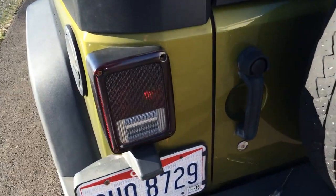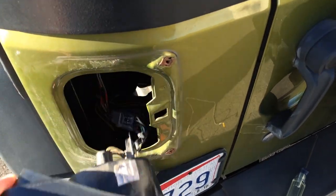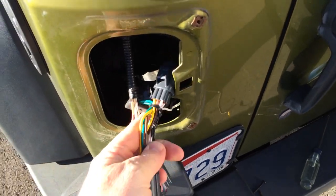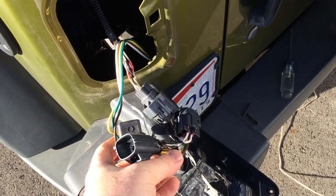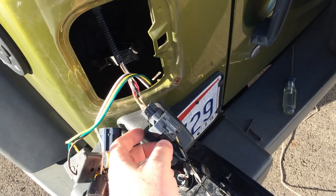So behind the driver's side light — this is a left-hand drive — I've got the wiring for the trailer right here. This is the adapter from eTrailer.com. I'm going to unplug the tail light here and plug in the wiring harness.